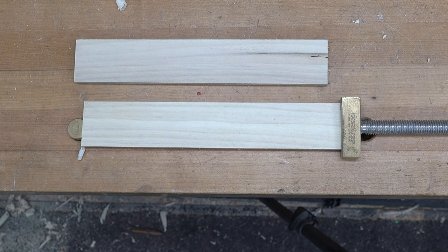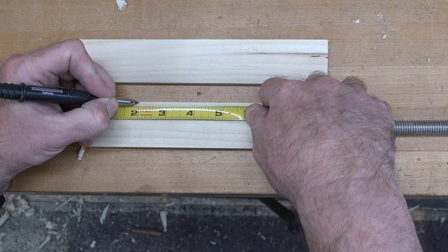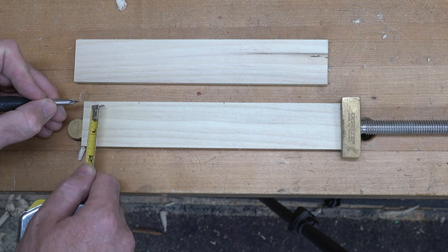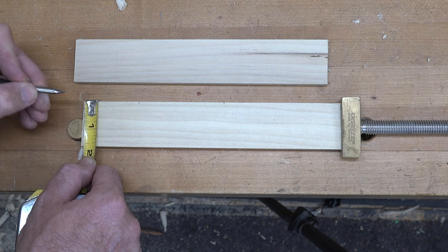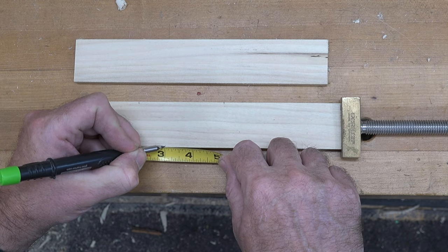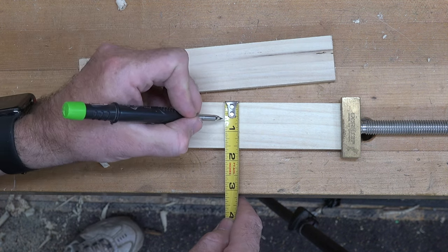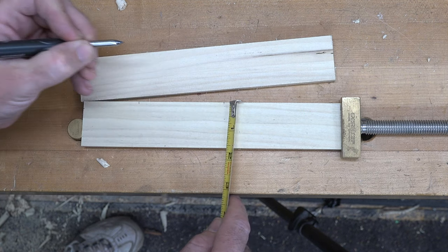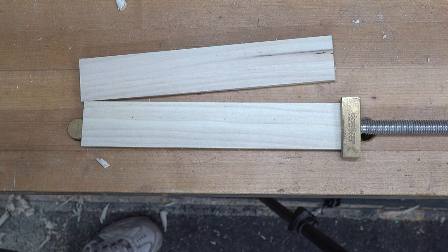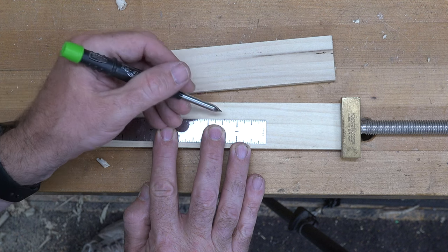Now for a pretty simple layout: from the front of our sled, measure in two inches, then another three inches. From the top corner, measure down one quarter of an inch, then measure in three inches. The next line we want to place will be at nine-sixteenths of an inch down from the top — and we'll just place a mark across there to give us our bottom layout line.